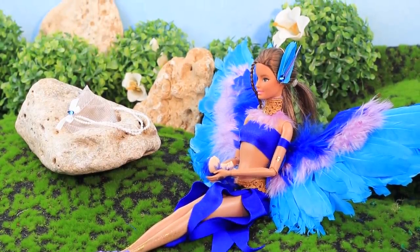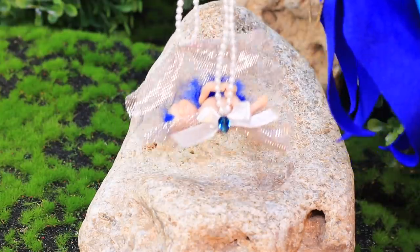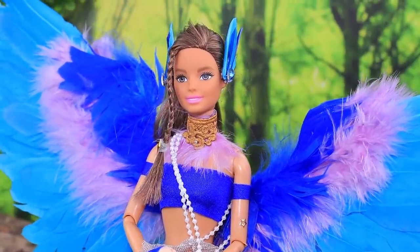Bird Mom decided to relax and sit on warm stones. But soon it's time to go — hang up your baby, hold her with one hand, and enjoy your flight!